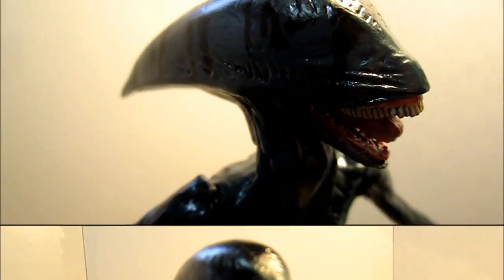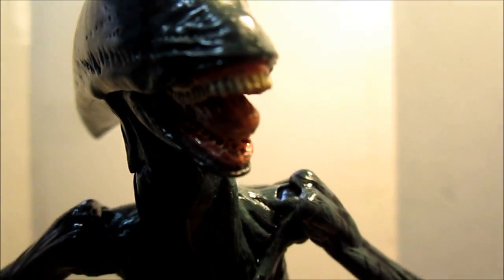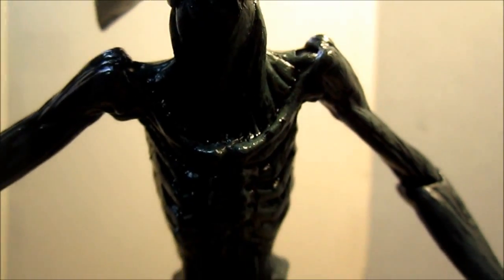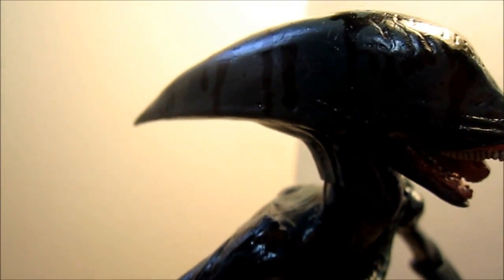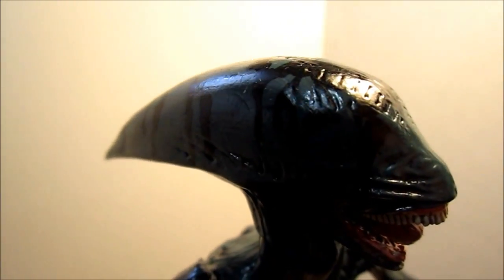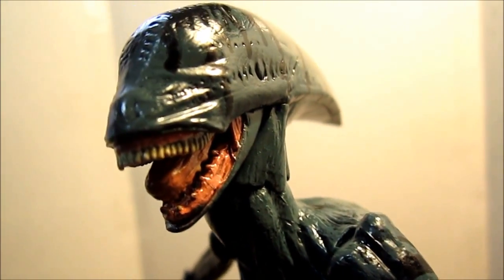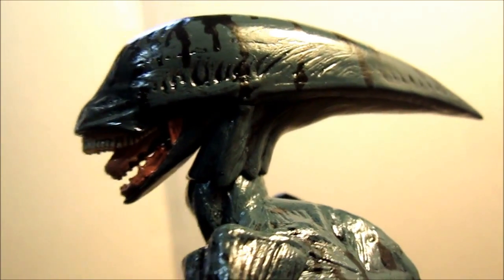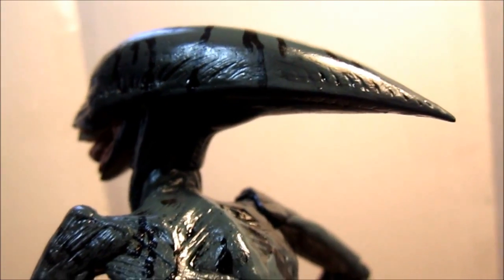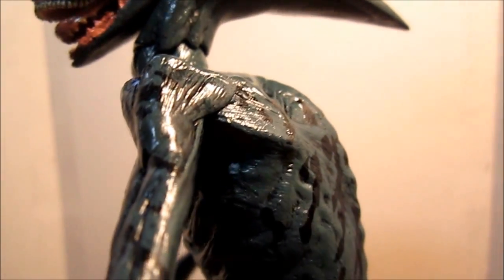Let's have a closer look at the Deacon — this is really an excellent figure. You can see the details in the head and the mouth; it's a really thin figure. In the movie, this figure comes fresh out of the engineer, all slimy and gooey, and the figure looks really nice capturing that. You can see the teeth and the inner tongue or jaw — there's a really sharp point at the back of his head. Very movie accurate — I like all the slime and extra details they put into this guy.